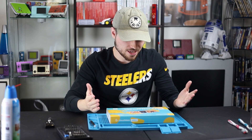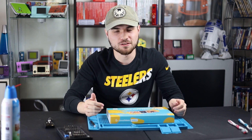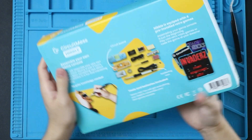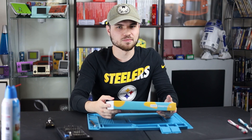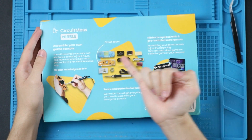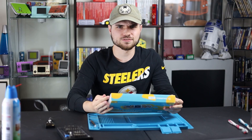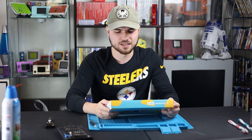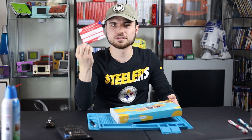This is the Nibble. It's a little handheld game that you make yourself from the folks at Circuit Mess. It comes with four preloaded games that are probably definitely not rip-offs of arcade games. As you can see here, it comes with all these things. It even comes with your own soldering iron, which is kind of cool. I bought this for $64, I think — I got it 10% off.